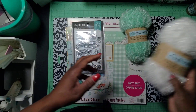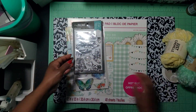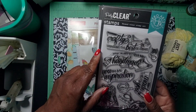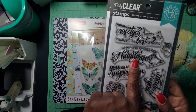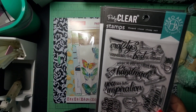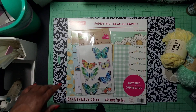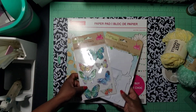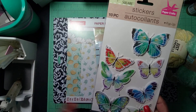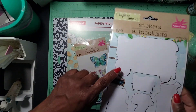I also used the mint green eyelash from Dollar Tree. Then I used this stamp set by Hair Arts — it says 'When Life Gives You Hands Make Handmade,' which I really like. And then I used some stickers — I used a few butterflies out of this package.